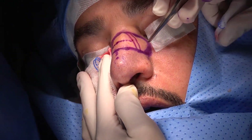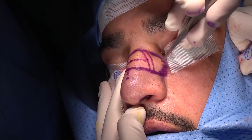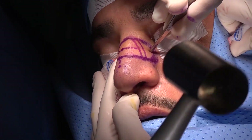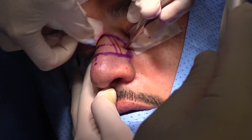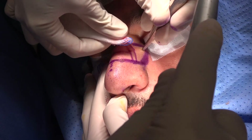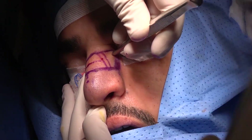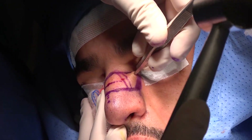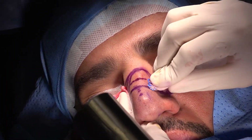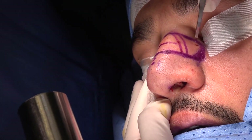Now I will do the lateral osteotomy — starting from this point, going up, going down, going up again, preserving this small piece of bone. Following my drawn line all the way through. So we have done the lateral osteotomy: starting from there, going up, down, and up again.